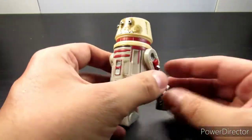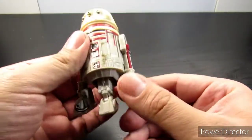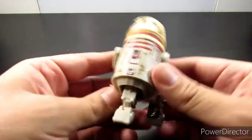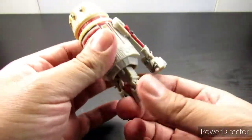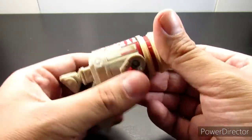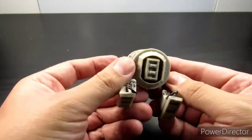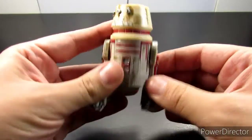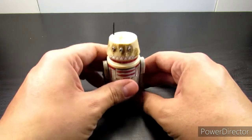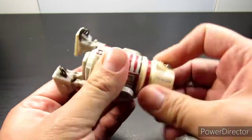There are no extra accessories that come with this figure. This is my first ever Black Series small droid — I have the battle droids and other physical droids, but this one is my first. Right away it has that rotating dome feature that reminds me of the old Hasbro toys, which is really cool. You can have him standing straight or tilted, just do the opposite motion.